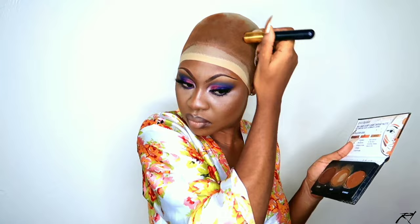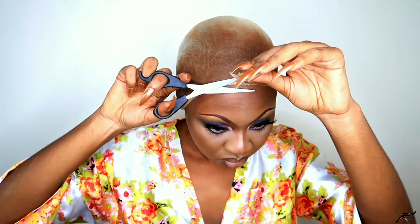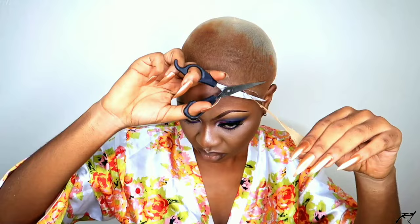To tint the stocking cap, I'm using my Black Radiance cream contour palette in medium to dark, just to tint the stocking cap to match my skin complexion. Then I'm going over that with my Got2B Blast Freeze spray to set everything, and going back over with my blow dryer. Now I'm going in with my shears to cut off the extra stocking cap at the front portion before I begin the installation process. Then I'm going back in with a little more concealer just to blend everything together, and then I'm going ahead to try on the wig.